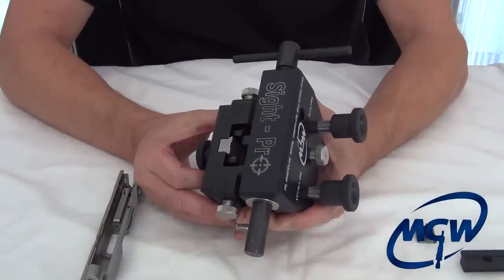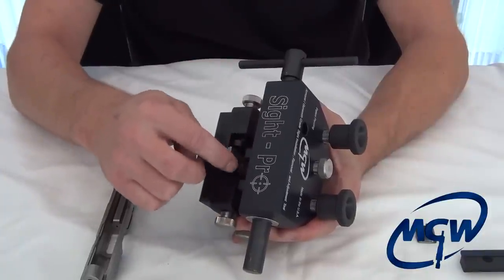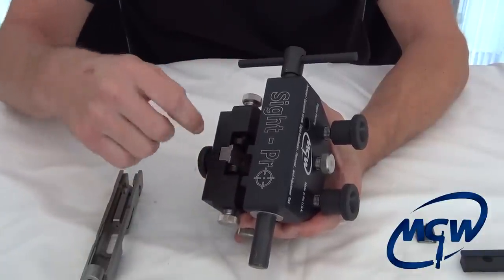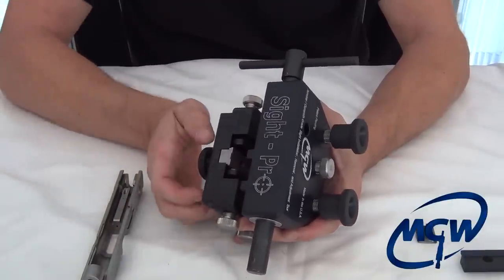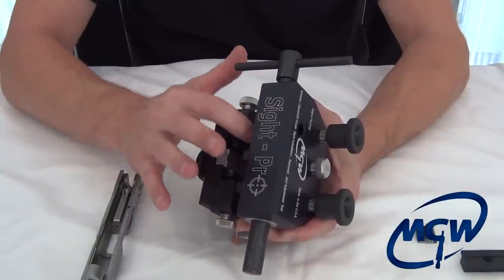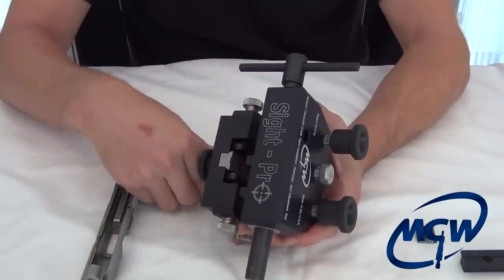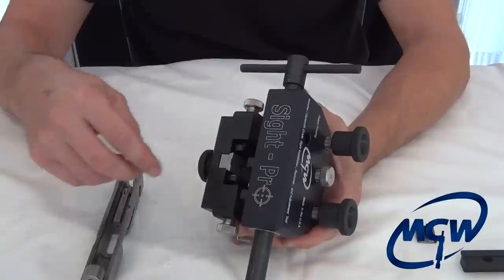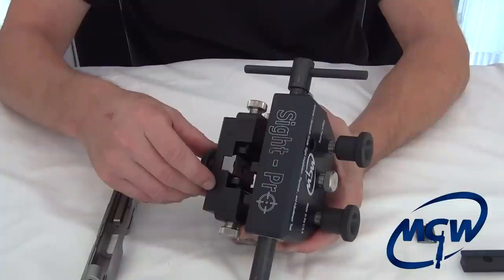The shoe also prevents the slide from lifting up and hitting the pusher block if you're really cranking on it. If you only relied on the side supports, it's possible the slide could lift up and put too much stress on the Delrin pad — that would be the only thing keeping the slide held down. So the combination of the shoe and the side supports is important. The shoes will be very inexpensive and you'll be able to buy them as you see a need.